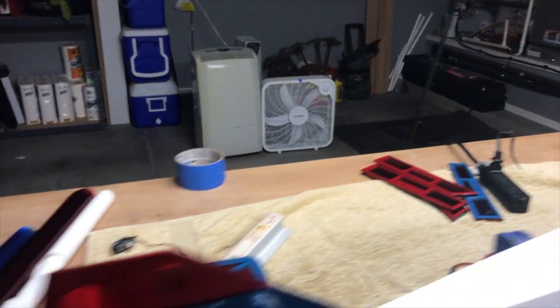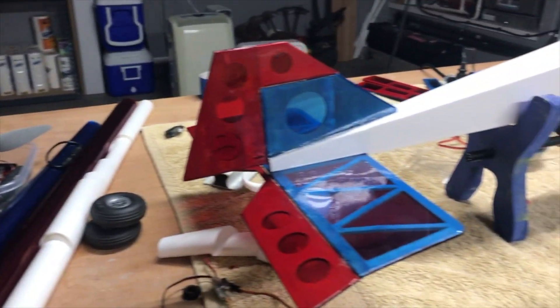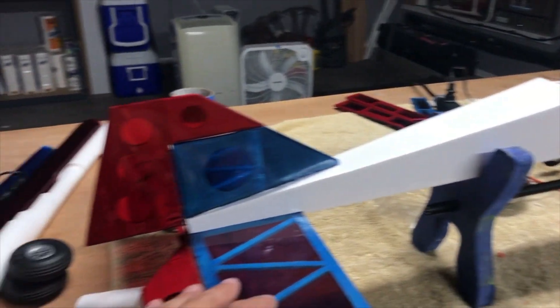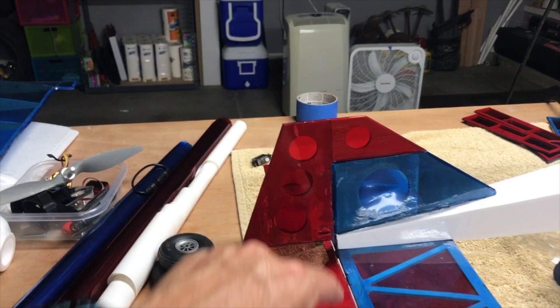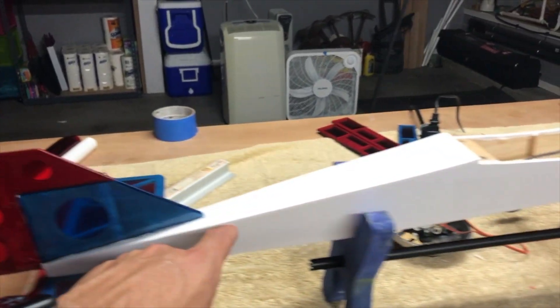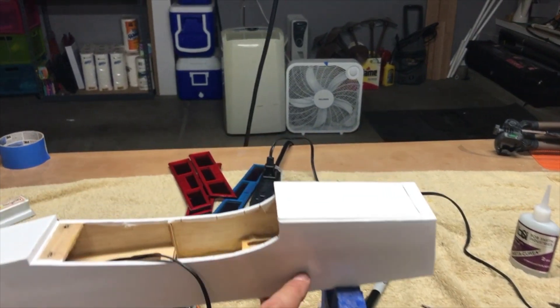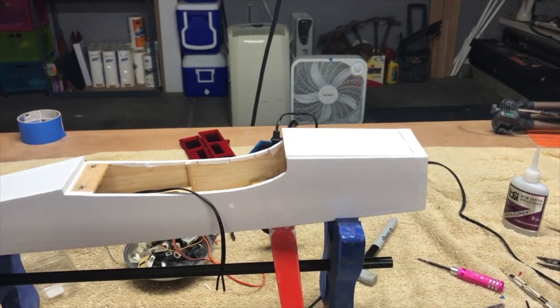On the fuselage, we've gone ahead and finished hinging these, got them all remounted. The rudder and the elevator stabs are attached. The fuselage is all covered in white, similar to Oracover.